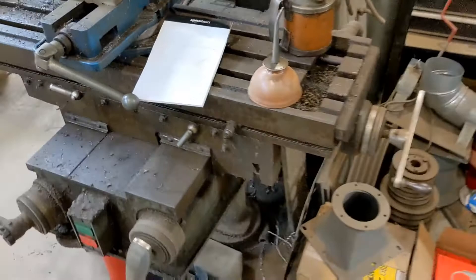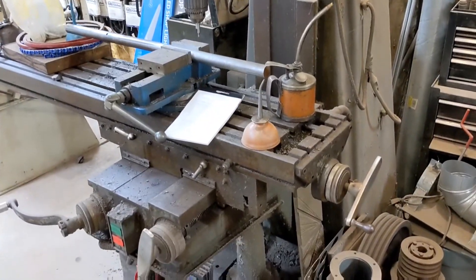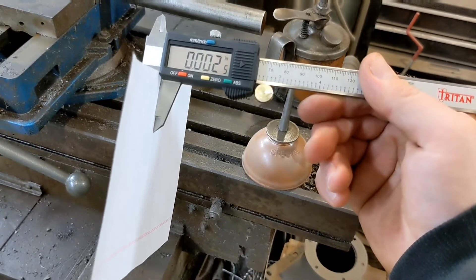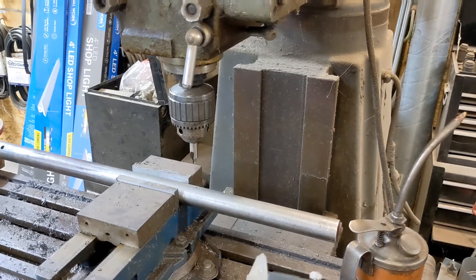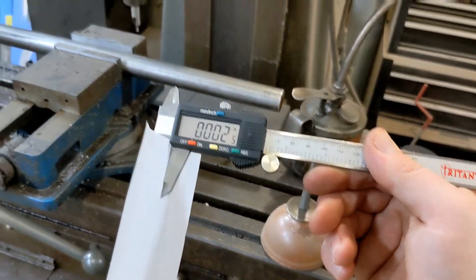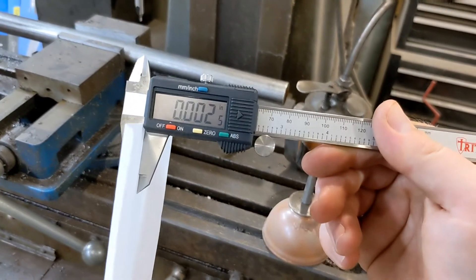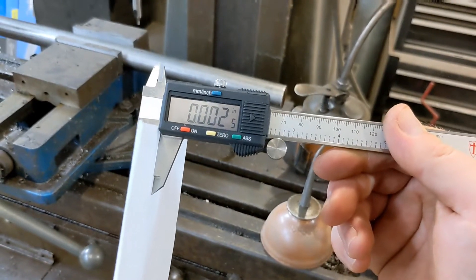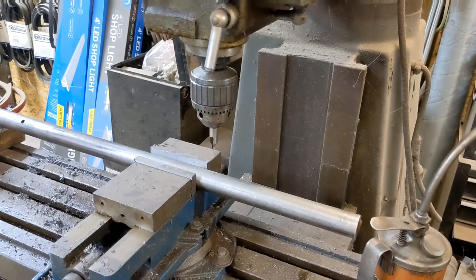My old milling machine does not have a DRO or digital readout, and it just works for us — we use it about three or four times a year. An old machinist told me the easiest way to take up the death wobble — this machine has about 5 thousandths — is to take a piece of paper and put it between your workpiece and your cutter bit, and then zero off of that. This particular piece appears to be about two and a half thou, so that's just about right to take out about five thousandths of death wobble.